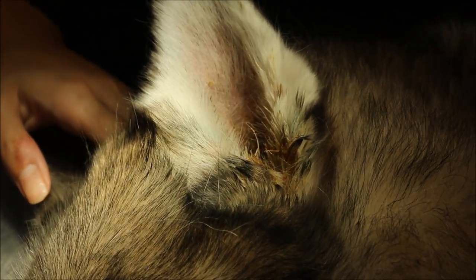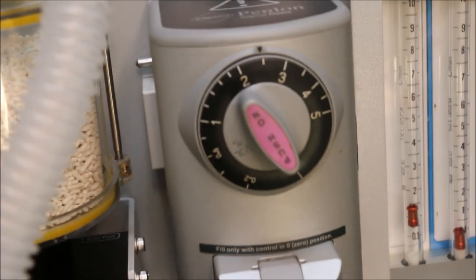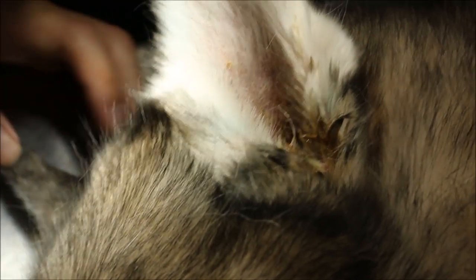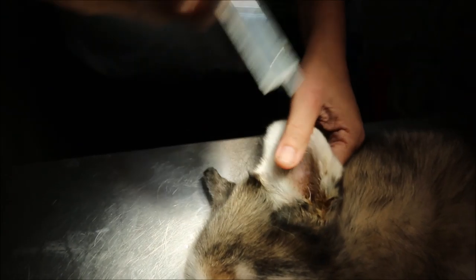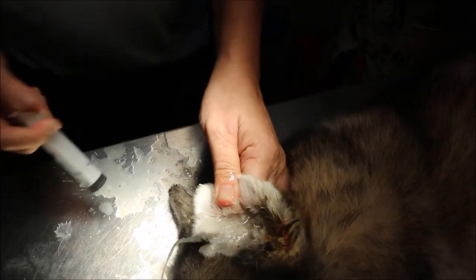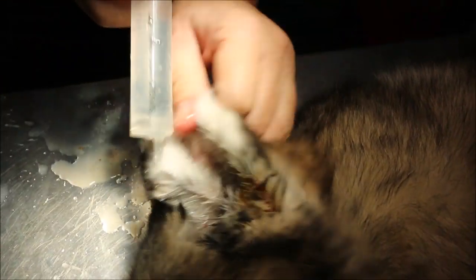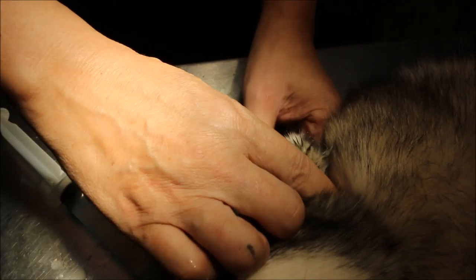We set the isoflurane at two and a half percent as the maintenance dose. Now for the irrigation — we actually just use clean water. We put it in with a syringe, probably 20ml, and just irrigate the pus out. You can see the debris and pus coming out.